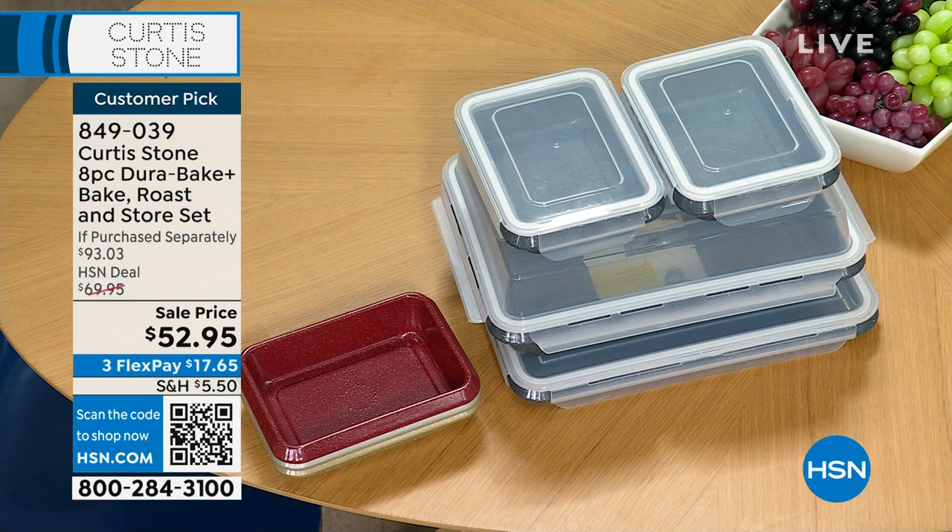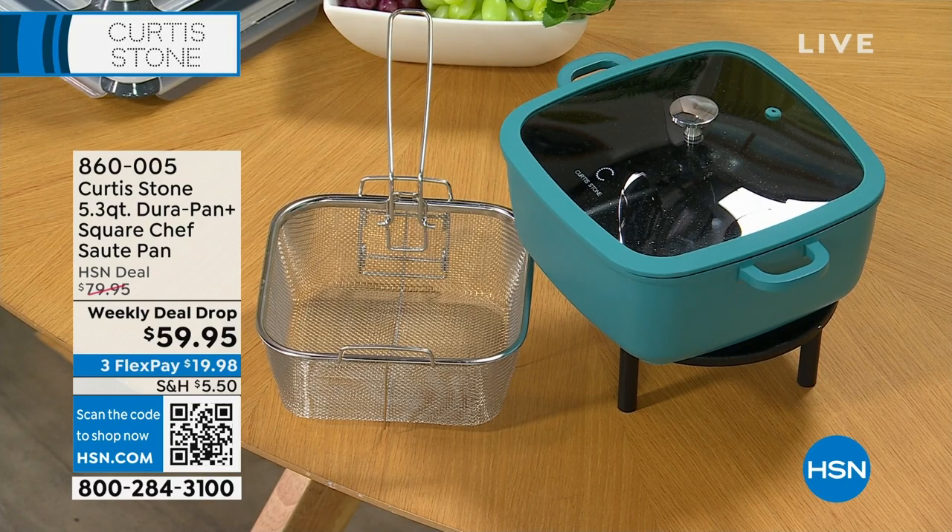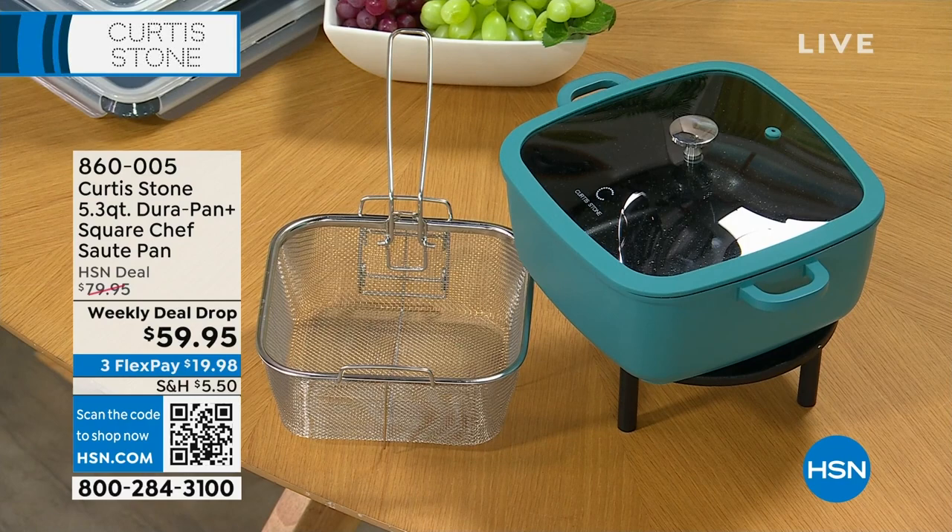The square pan is super limited — it's a weekly deal drop. Last hour we showed you jumbo lump crab cakes as a weekly deal drop. Here's another one from Chef Curtis Stone: the 5.3-quart square chef saute pan. Normally $59.95, brand new, under $20. That's a great one to have — look at the fry basket off to the side. Item number 860-005. It may also be available in other colors — we have black and red in that one. Our weekly deal drop prices typically expire on Sunday, but we may give you one additional day.